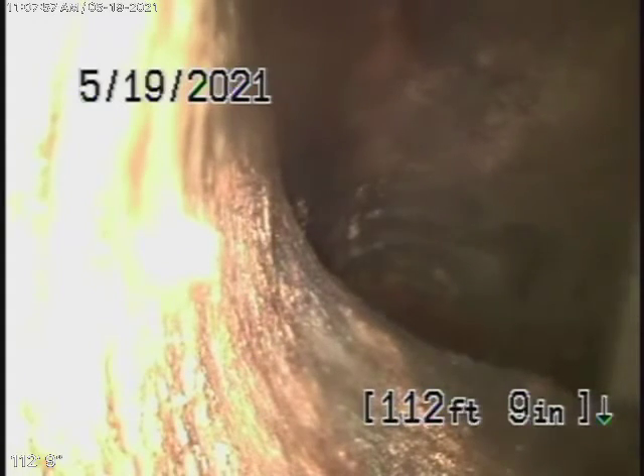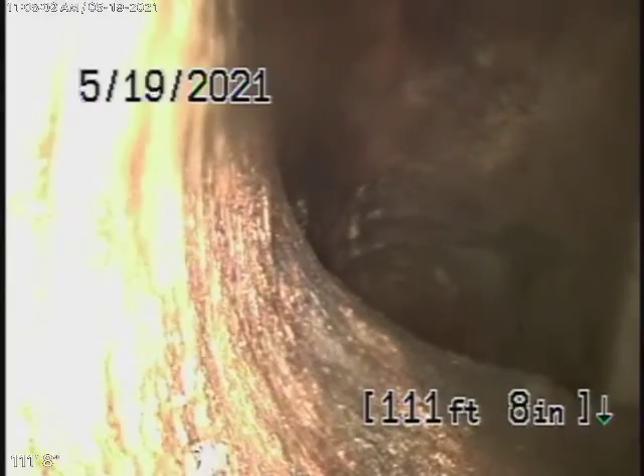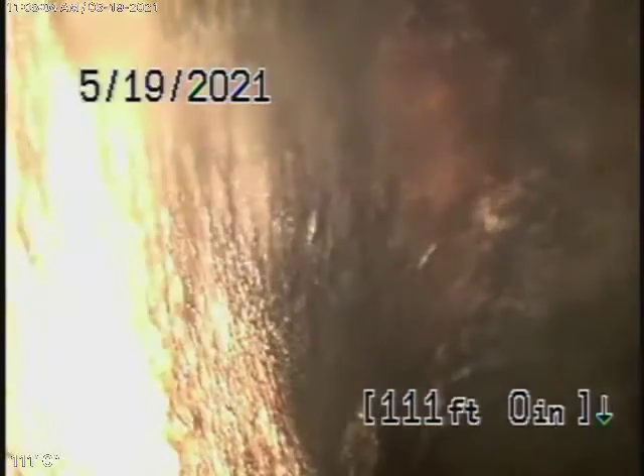Right now, we've got our camera in, all the way out to the city connection right over here. Just ahead is the city connection. We have a short section of clay lateral, and then it comes back to ABS plastic.